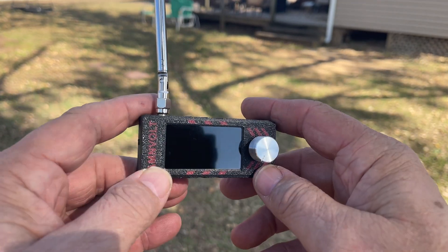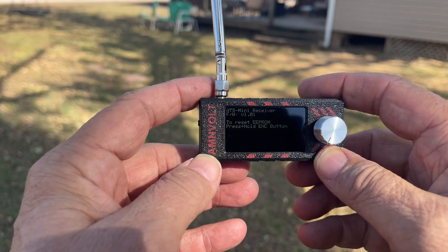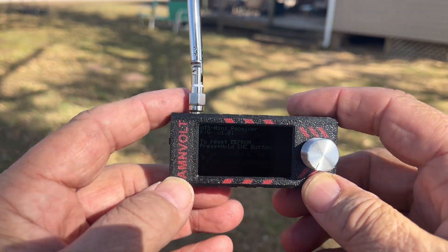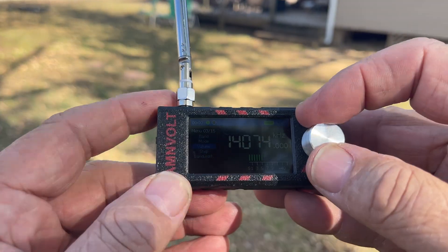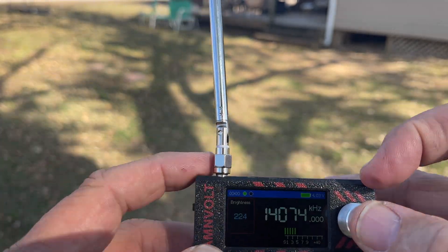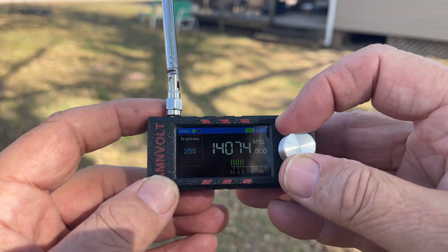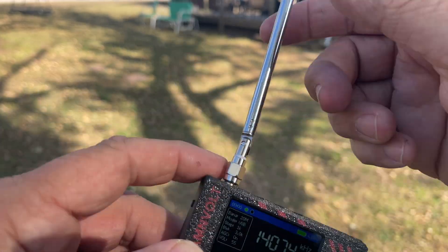I thought it would be a good idea to just come outside and let's see what the screen looks like. We'll start out in the shade. I've got to get that brightness back up — that's the max for the brightness. Not bad for the shade.